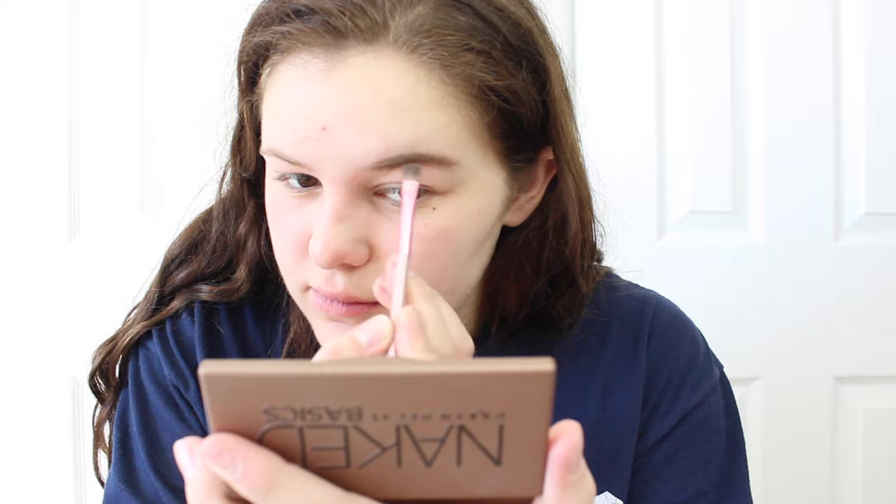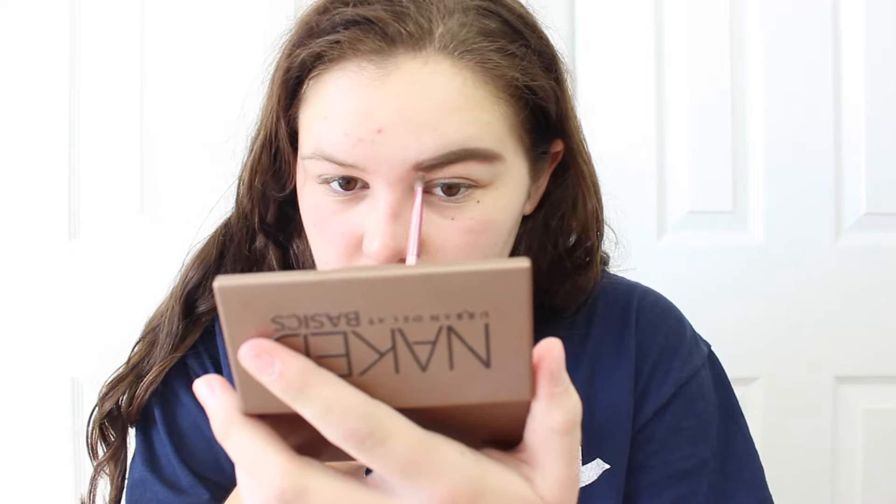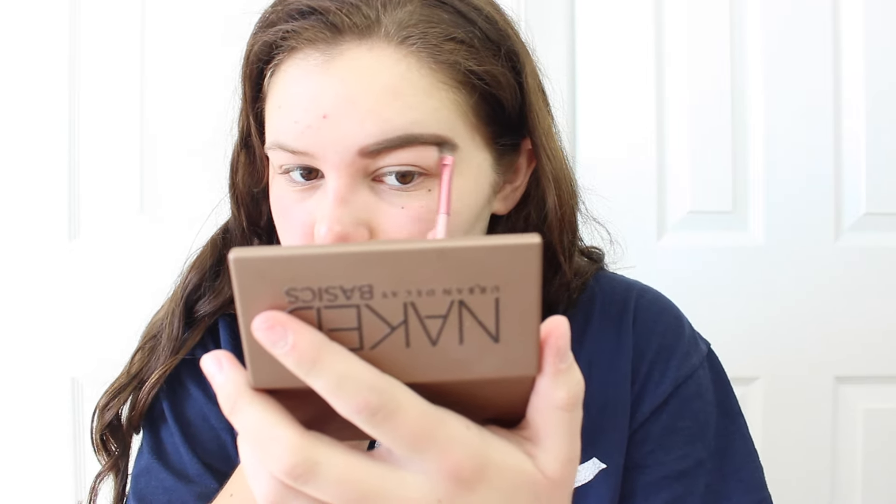The first thing I'm going to be doing is going in with my Urban Decay Naked Basics palette, using the color Faint and filling in my eyebrows. Usually my eyebrows look crazy so I have to go in with Q-tips to clean it up.